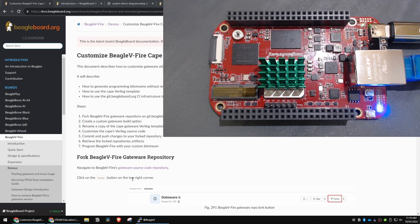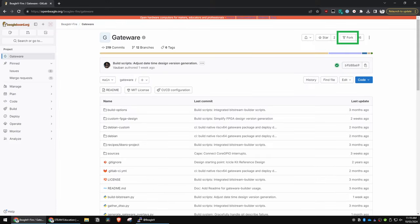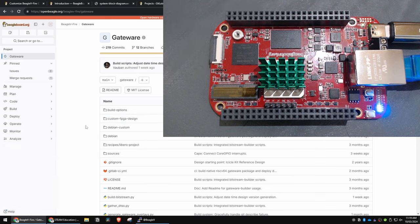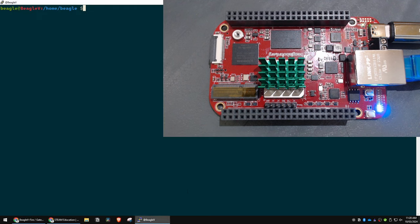First thing worth noting is that you will need to request access. If you go to the gateway repository and you don't have that fork button, you're going to have to go on to the forums and just put a post up asking for access — that's automatic, and it's to stop spam. Also, I did get Wi-Fi working: I've taken the M2 card out now. It turns out the gateway version I had was 0.3.0, which was a little bit old.